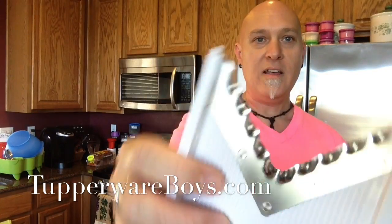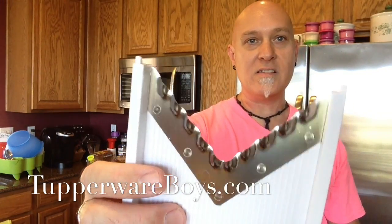It comes with the straight blade, and it also comes with an attachment that you can pull out from underneath which has the wedge attachment, so you can make waffle slices or criss-cross slices as well. I'm going to show you both of those.